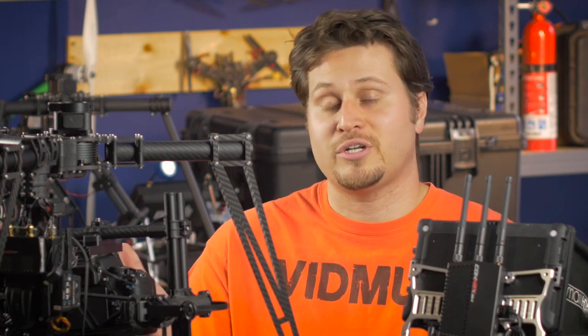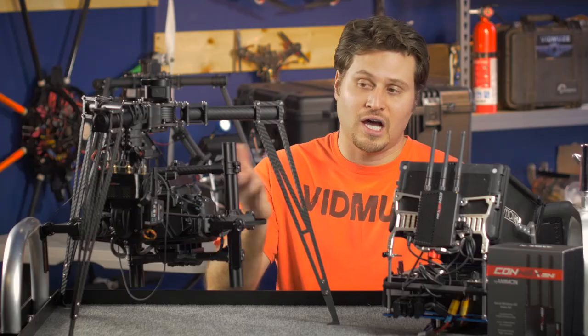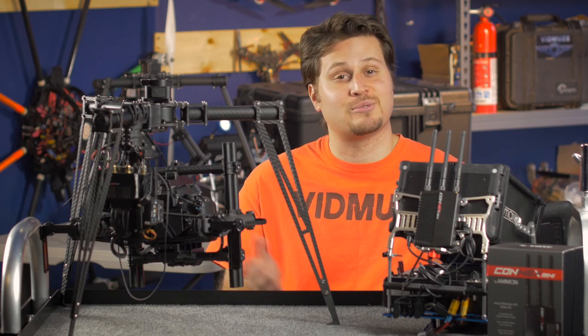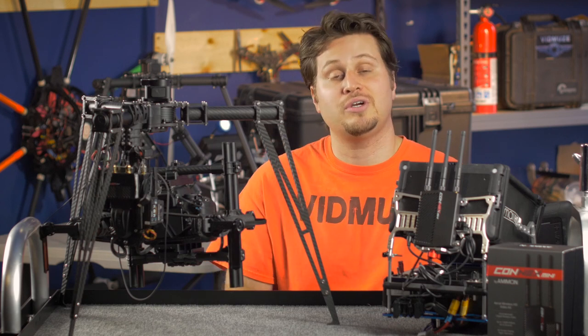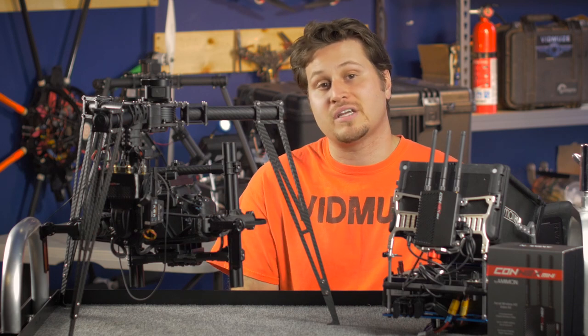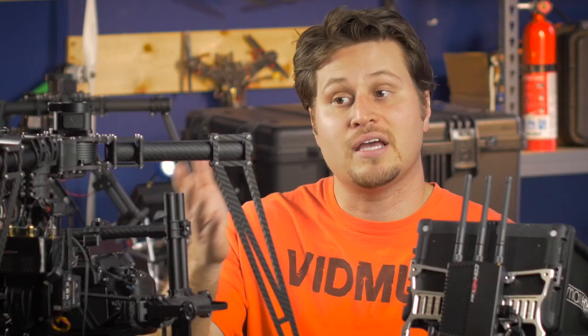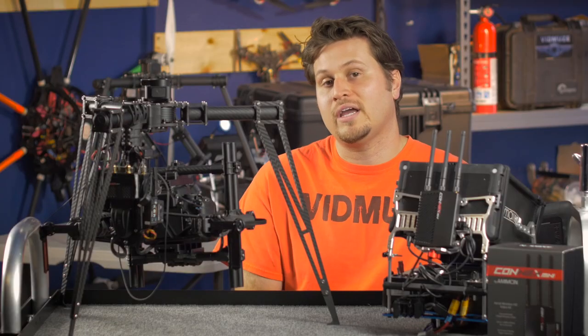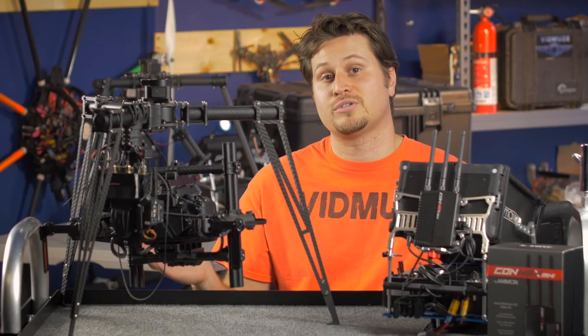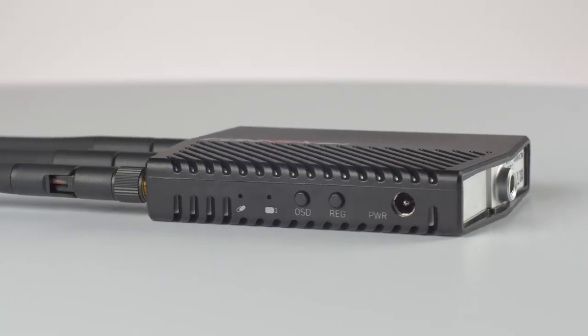Because the Kinex Mini's transmitter is only 60 grams, you can pretty much install it on any aerial platform. Obviously for a heavy lifter, 60 grams is hardly any weight. But because it's so light, you could even install this on an older Phantom that doesn't have LightBridge built into it, and get an HD signal from your GoPro. Due to the lightweight, it's very versatile and can be used on just about any aerial platform.